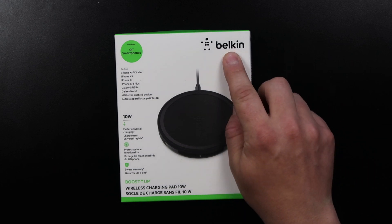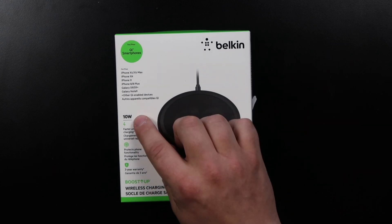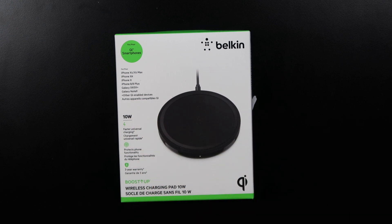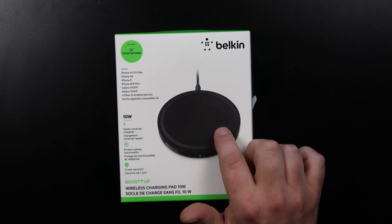The one we'll be talking about today is from Belkin. It is the Boost Up — just make sure you get the one that is 10 watts. If you're interested in this product, I will have a link below the video in the description. You can click that, it takes you directly to Amazon, and you can get this exact model.